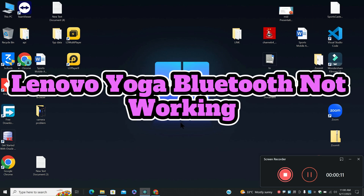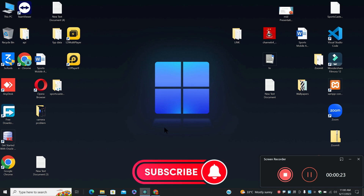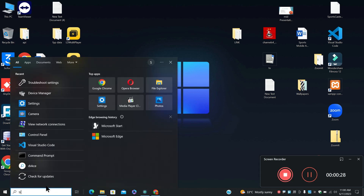Hello everyone. In this video tutorial, you will learn about Lenovo Yoga Bluetooth not working. If your Lenovo Yoga Bluetooth is not working, I will show you in this video how you can resolve it. Before I jump to the video, if you are new to my channel, don't forget to subscribe and press the bell icon. Let's watch the complete video, follow all the steps, and you will see how you can do this.